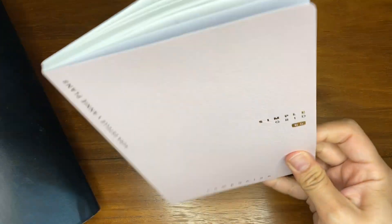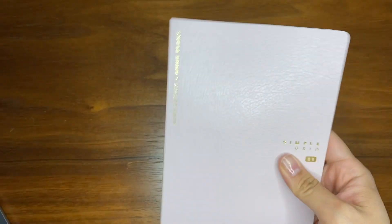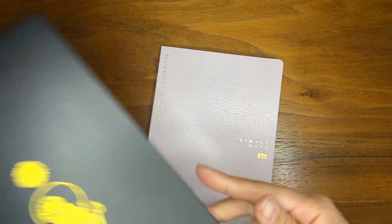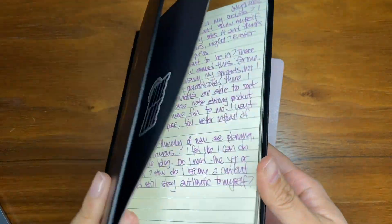I did love how many pages the Stalogy held, so I might go back to it after this one. But this one is just so cute — I wanted to try it and I wanted to try the Tomoe River paper. And before this one, when my Stalogy was done, I used just a notebook that I had because I loved the cover.